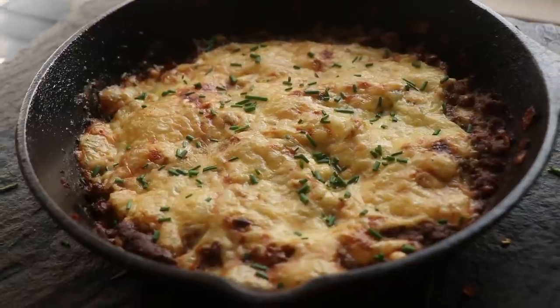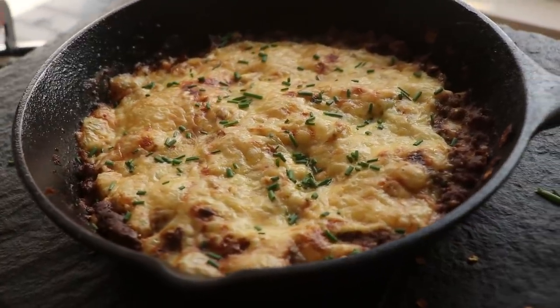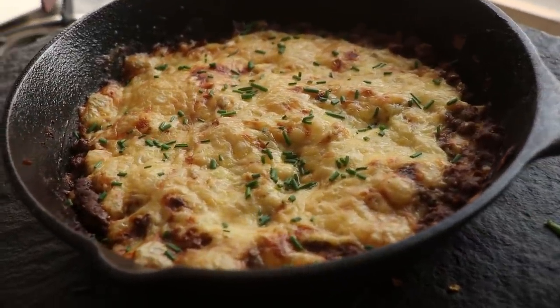Horns up and welcome to a brand new episode of Headbanger's Kitchen. I love cheeseburgers and today we're going to be making my keto cheeseburger casserole. This is the perfect weeknight dinner — it takes just one pan and it's done in about 20 minutes. Anyway, enough jibber jabber, let's get cooking.